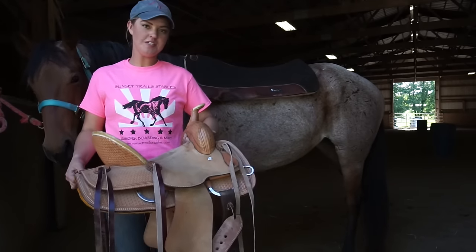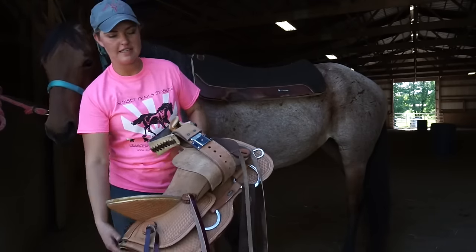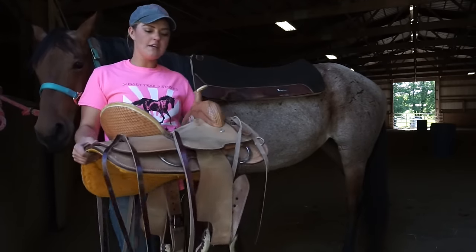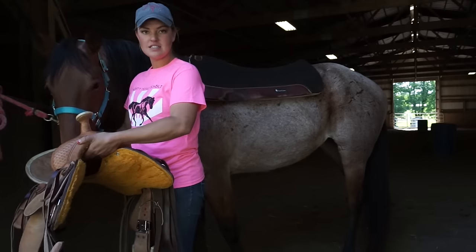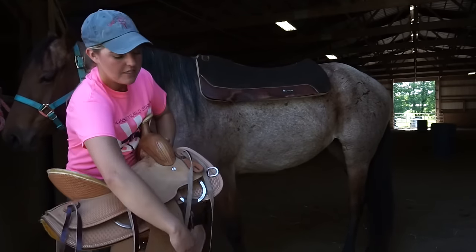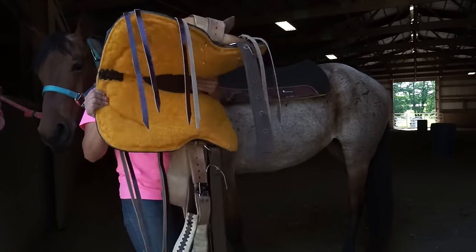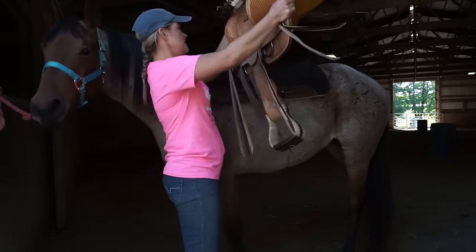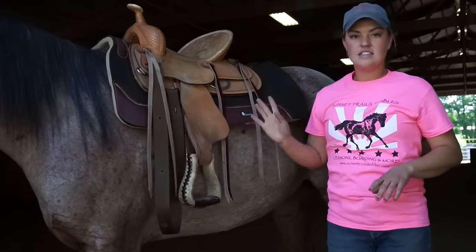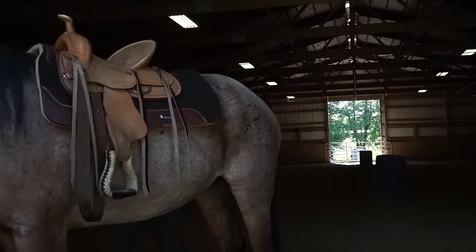Next we're going to talk about how to put the saddle on the horse. A lot of riders like to put your stirrup just over the saddle horn before you swing it on. Or if you're more confident, you can just swing it over. I'm going to let Scooter sniff the saddle so she's comfortable and ready. It's really important that you don't just let your stirrup slam onto your horse's other side, because that can make them uncomfortable. I like to just do a little swing — it's way easier than trying to deadlift the saddle over your head. I'm just going to gently set the saddle right up here on the horse's back and do a quick check to make sure the saddle pad is nice and straight.